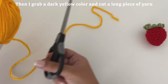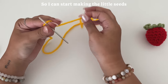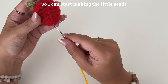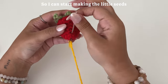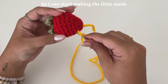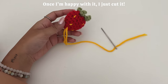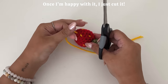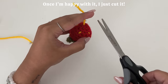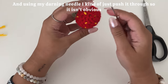Then I grab a dark yellow color and cut a long piece of yarn so I can start making the little seeds. Once I'm happy with it, I just cut it. Using my darning needle again, I kind of just push it through so it isn't obvious.